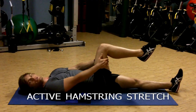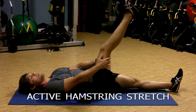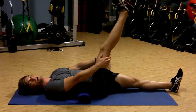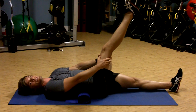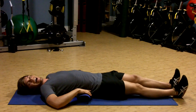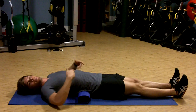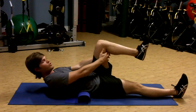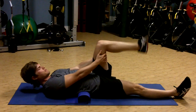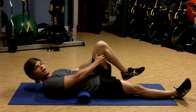Knee comes up, drive the leg up to the ceiling, hold for about 10 seconds, then drive again for 10 seconds. You're actively stretching this muscle. This roll is helping to isolate the stretch into the hamstring rather than allowing you to compensate by tucking your pelvis under and achieving movement through your spine. And that's the hamstring stretch.